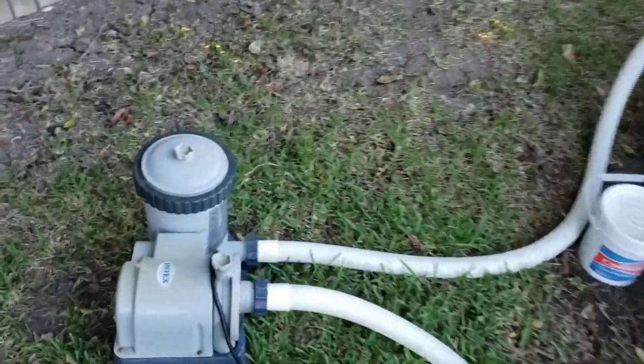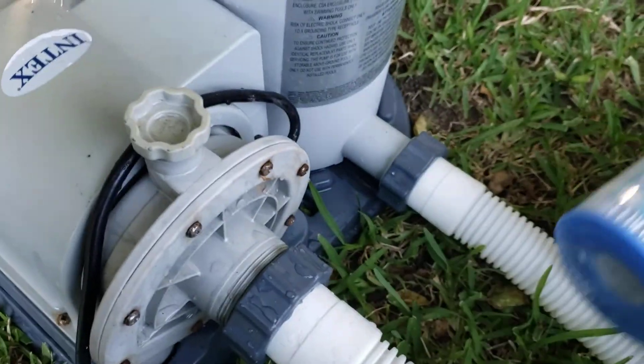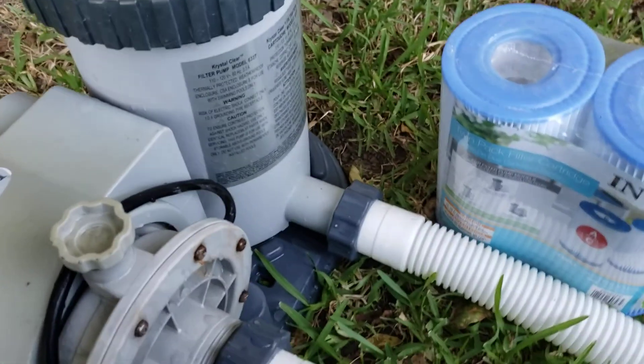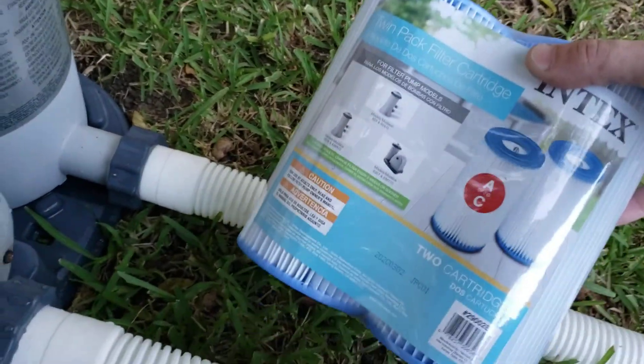I was able to acquire this replacement — a much higher volume pump. It was used but it works great. The problem is this takes a Type B filter, whereas I have a bunch of these Type A's that I bought at the beginning of the season.